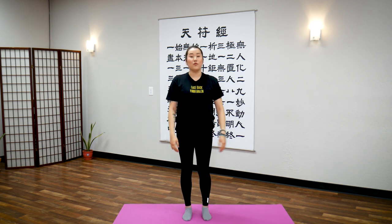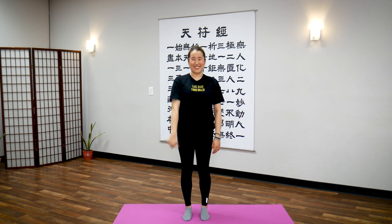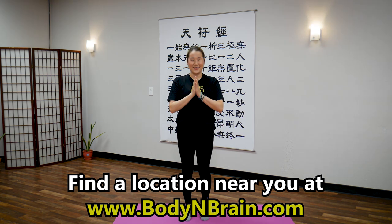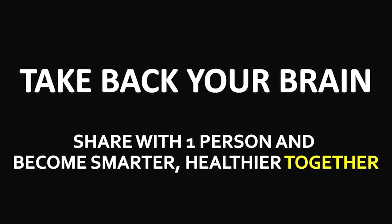Great job. How do you feel? Do you feel a little bit more open in your chest? Try saying something out loud. If your voice seems louder and clearer, that's a sign that energy has opened in your Conception Meridian and oxygen is flowing better in your body. You did a great job. To experience a full one-hour brain education-based class, please visit a local Body and Brain Yoga studio near you or visit our website.